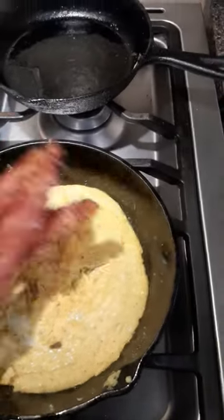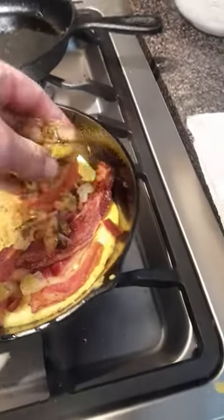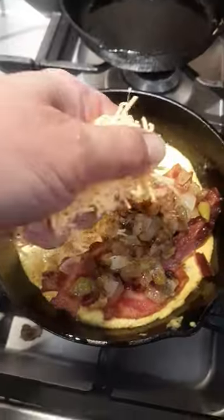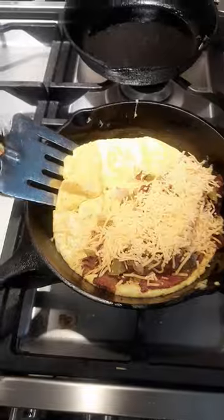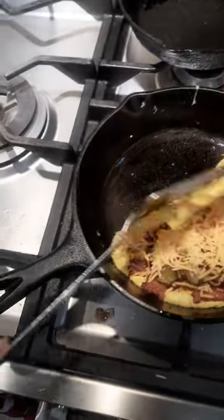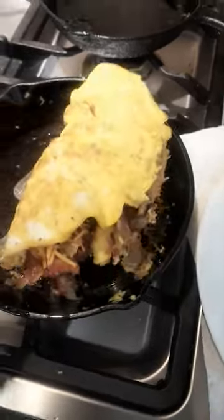I'm going to put my bacon on here. Peppers and onions. Now the cheese. I'm just going to fold it over. Put it on a plate.